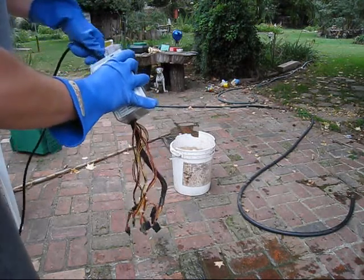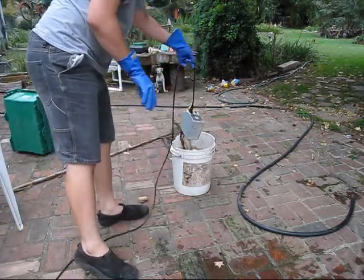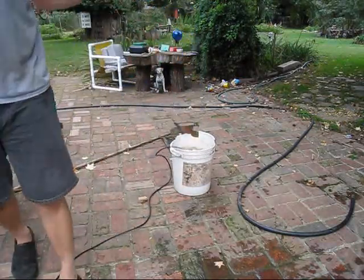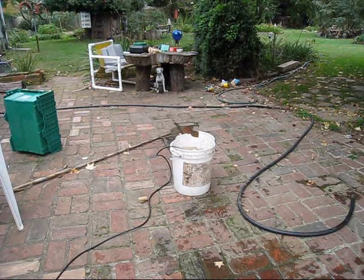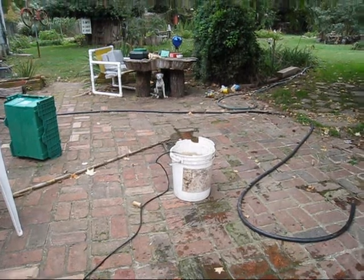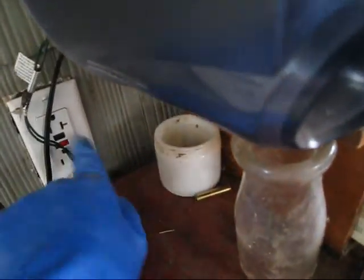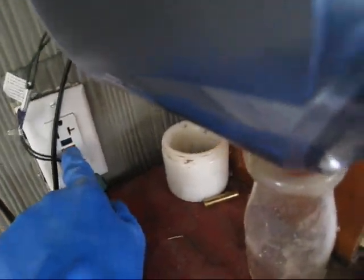Basically what I'm going to do is plug this in and throw it in there and see if it trips the breaker. Well, that was exciting. Let's take the camera and go in here and see if it tripped it. It did trip it, so it worked.